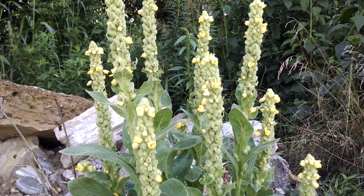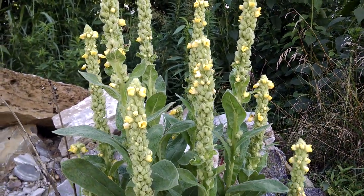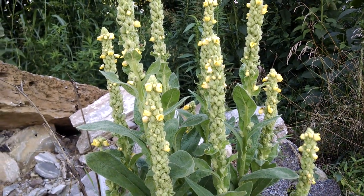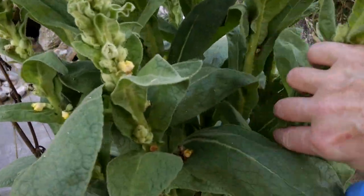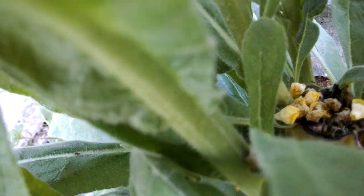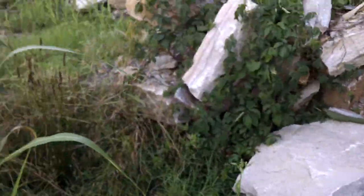Now something that I did when I was here before — I did this purposefully so that I could show you the benefit of topping your plants. When I was here before showing you the mullein, these were all tall single stalks, but what I did was I cut them so that it would have all these other stalks come out.